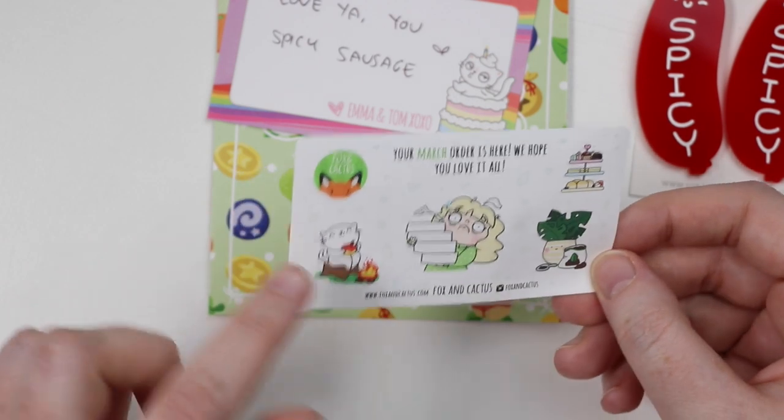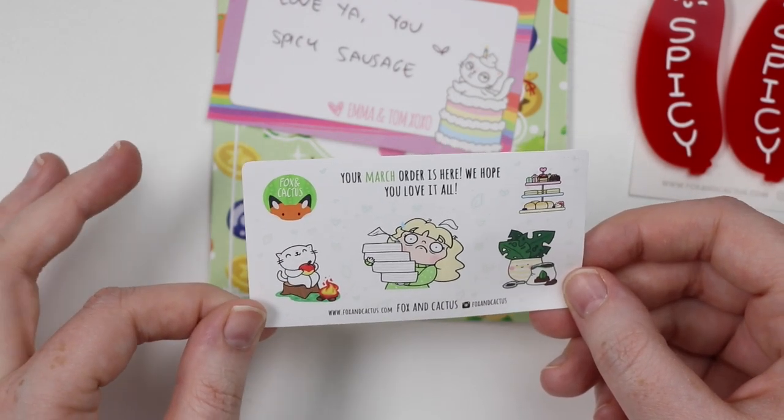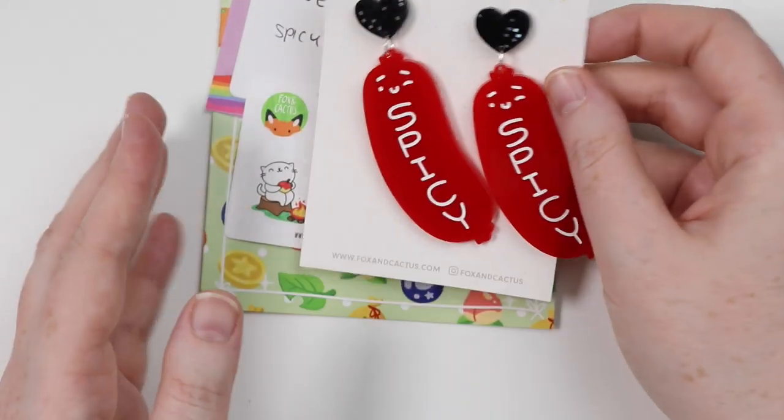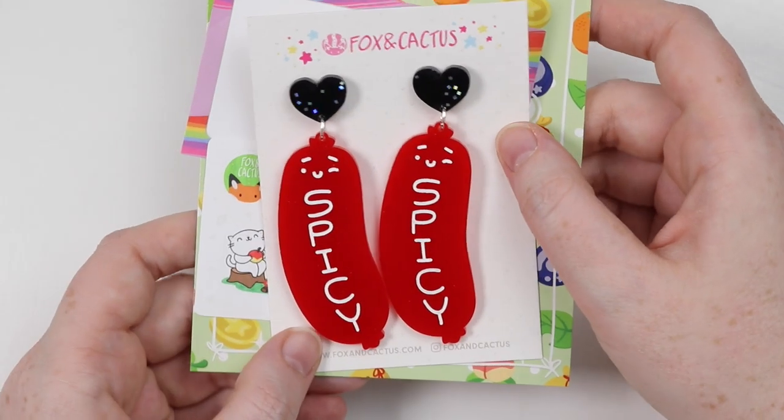I think this freebie is sort of Animal Crossing themed — it's got a little fruit and a campfire. Adorable. I love her earrings and she's got brooches and all sorts, so definitely check out these items from Fox and Cactus. They're too cute.